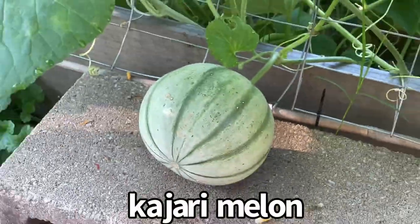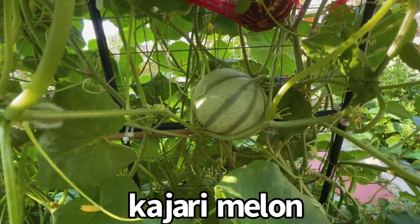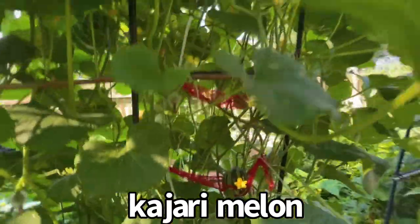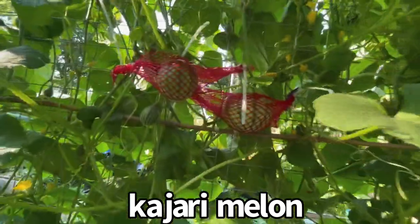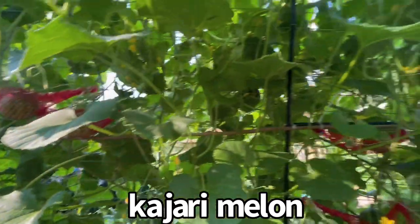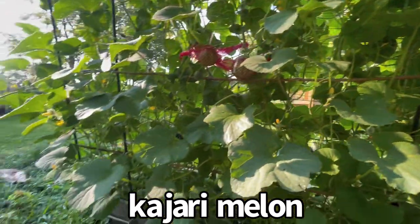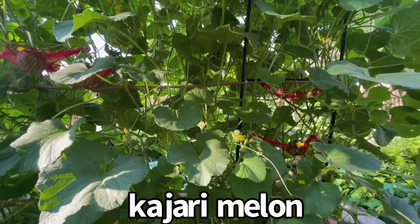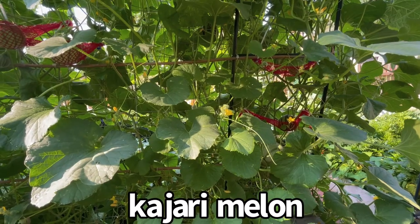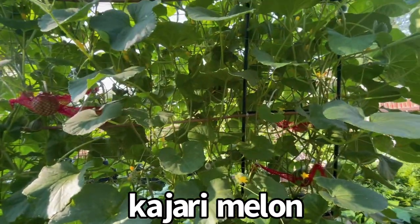Here I have a kajari melon growing on a cinder block. Over here I have another kajari melon growing on another cinder block. Here I have one that's supported by vines, and here I have one that's supported by a hammock I made — I have a video about that from yesterday. Over there it's not supported yet; it's hanging. I'm looking in here to see if I see any squash bugs or cucumber beetles, because I want to kill those — otherwise they will kill my plant entirely and I won't get anything from it.